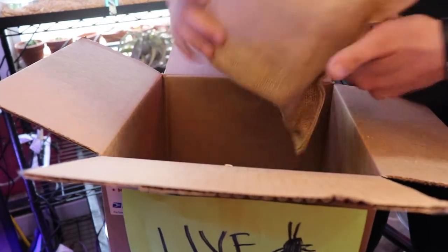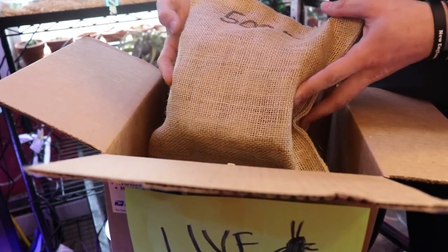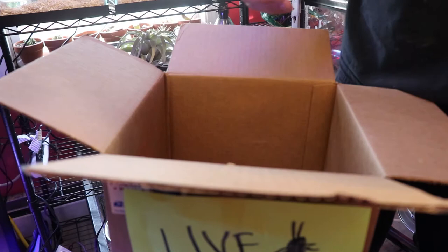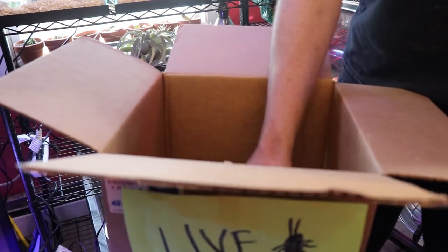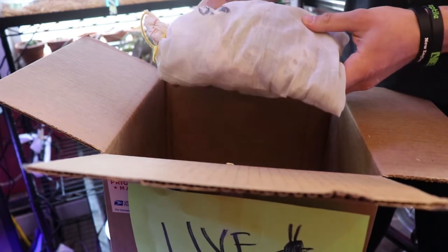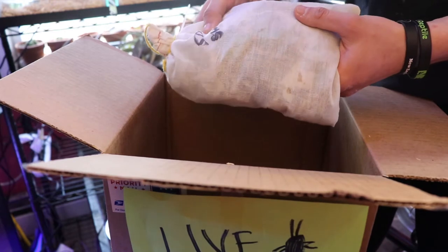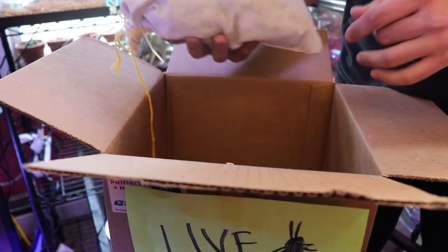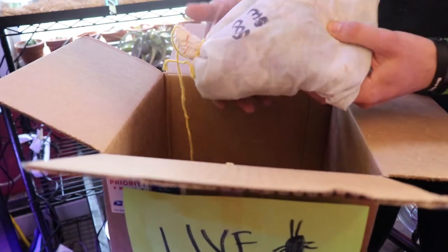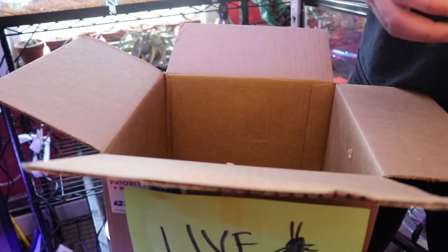And then we got the dubias in here — I'll do some b-roll of opening this up. Got the 500 medium dubias. Got the 500 supers. The supers last time I got them at an expo they were in a box, so it's kind of weird they're in a bag now, but it makes more sense — there's more breathing room for them. So there's the 500 of those.